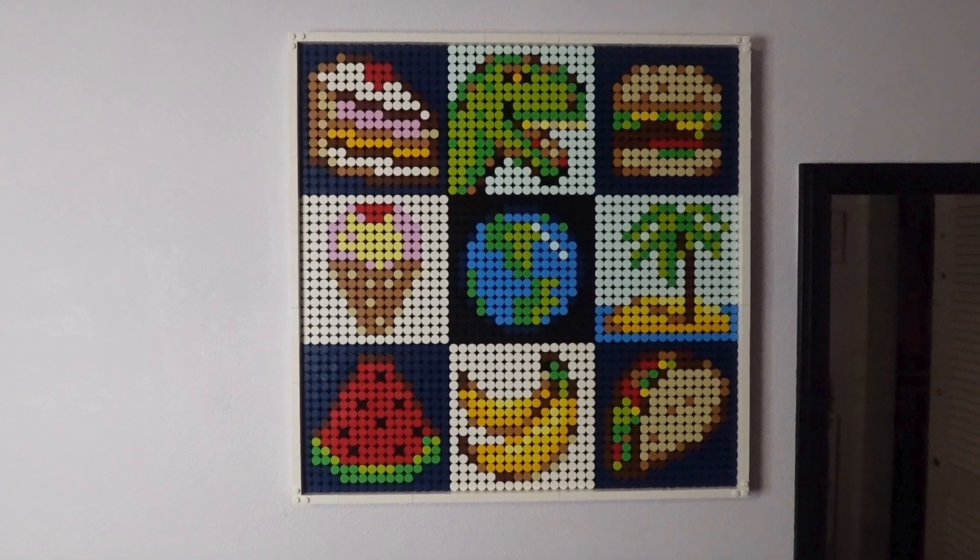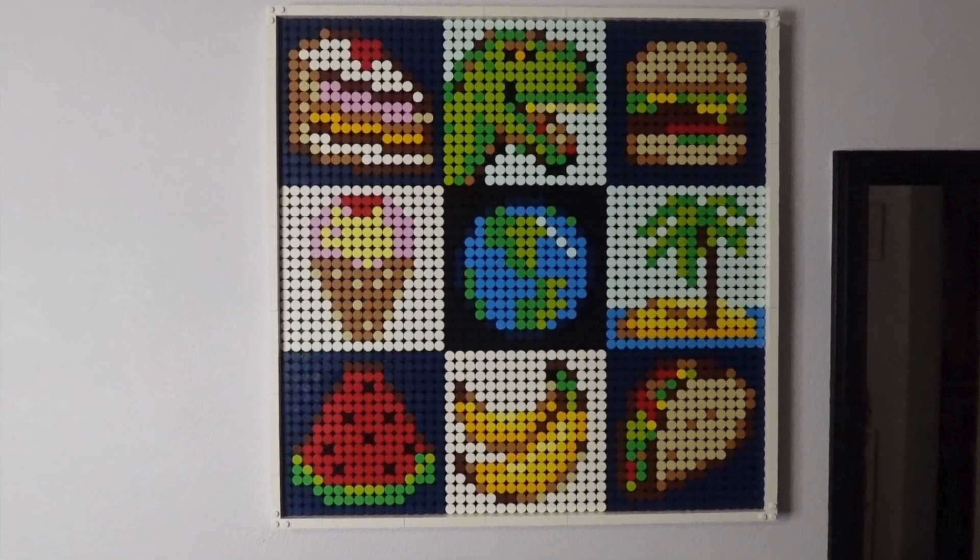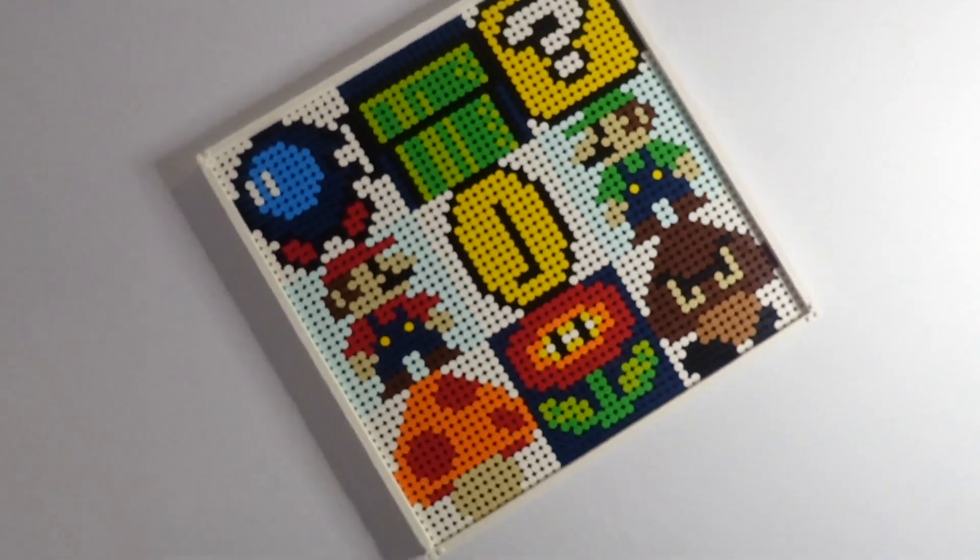This first design in its original form is meant to be an alternate build to the LEGO Art Project Create Together set. It combines nine separate Mario related images into one piece of art.